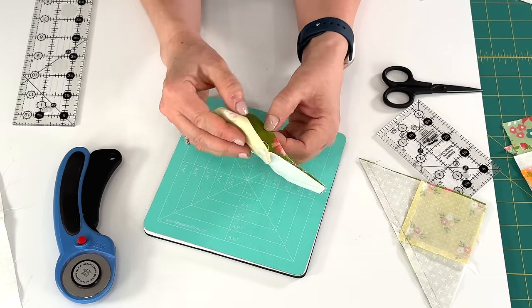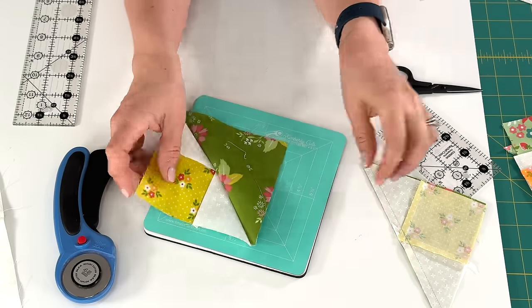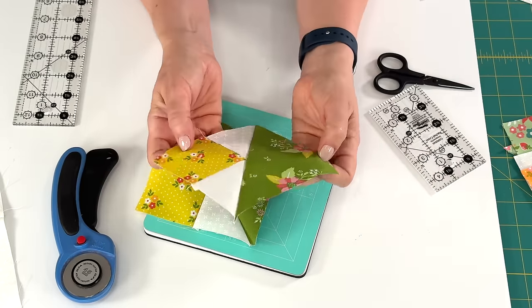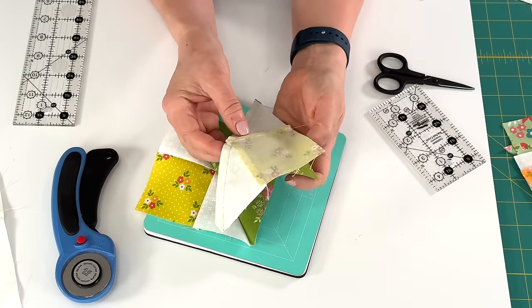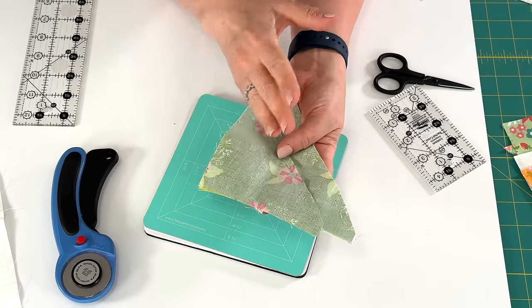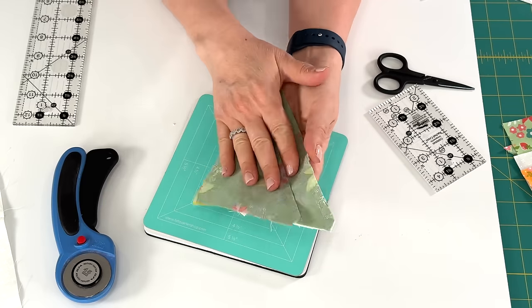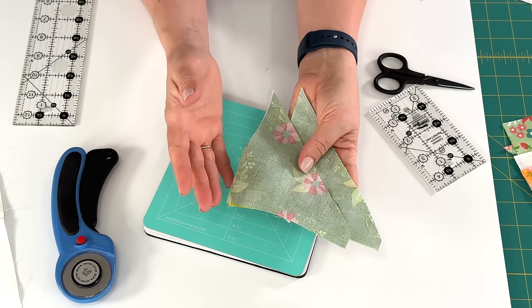So then we've got two units that look like this — you can see we've got that perfect point. I'm going to go press both of these toward the green and then come back, because then we actually trim this down to the exact perfect size.